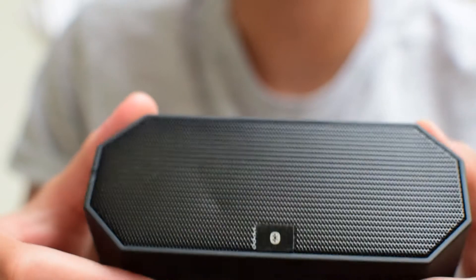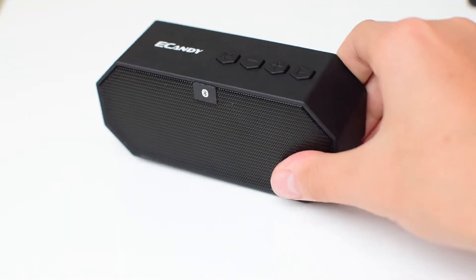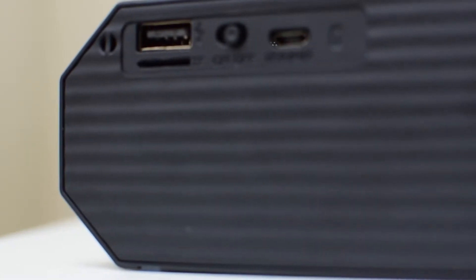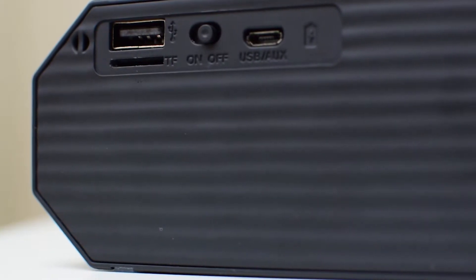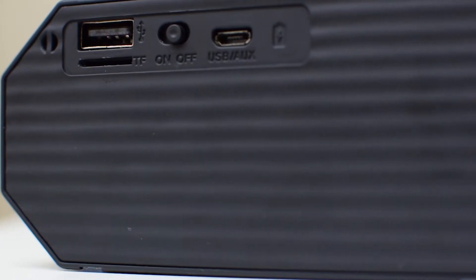Flipping over to the bottom, we have rubber adhesives which stop the speaker moving on surfaces — this is how much it moves when I try to push it across the surface. The back of the speaker is for connectivity and power. We have a USB port for connecting the speaker to your device, a micro USB slash auxiliary charging port, a TF card slot for allowing you to import or play music, as well as the power button. The striped surface also offers a very satisfying texture that feels good in your hand.